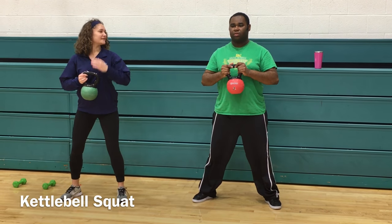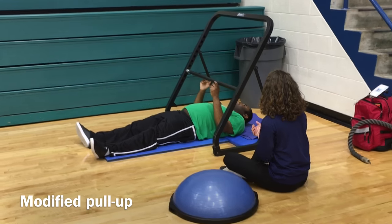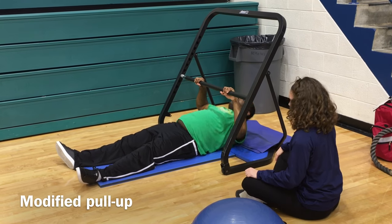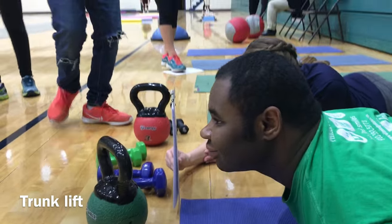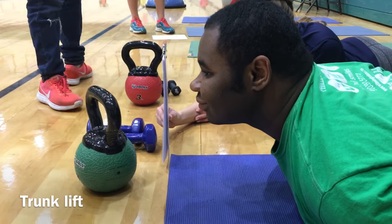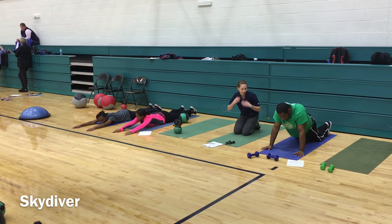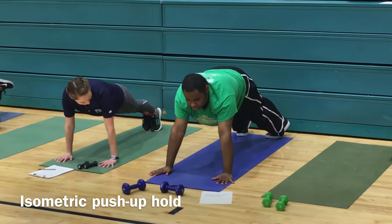We have kettlebell squats you can perform — you can use a dumbbell or you don't need any weight at all. Here's a modified pull-up; typically you want the knees bent and hips to go up as he comes up. Here's our trunk lift, measuring the lower back extensibility from the ground to his chin. If he's 9 to 12 inches he meets the trunk lift requirements; if he's under, he may need to practice exercises to increase lower back flexibility.